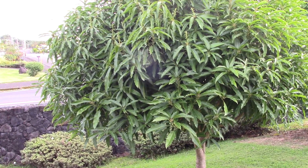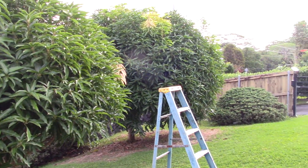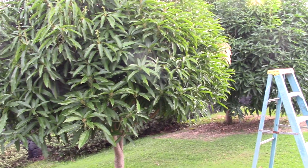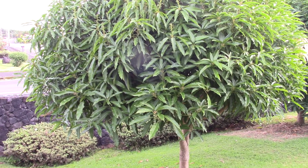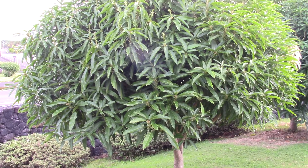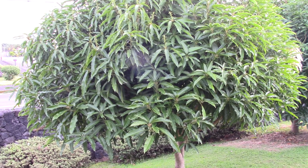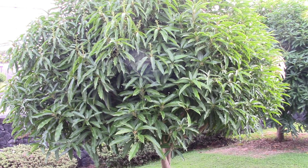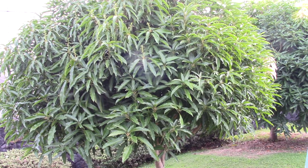Anyway, that's the update. It really looks like the potassium nitrate forces them to bloom, because neither of these two Nom Doc Mai trees — this one or that one — had bloomed in the five years that they've been planted. So I'm really happy about that, and I really hope that in the next four or five months I actually get to try a Nom Doc Mai for the first time. I'll post an update later if I see any more progress.